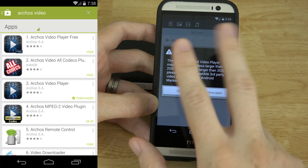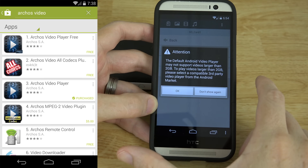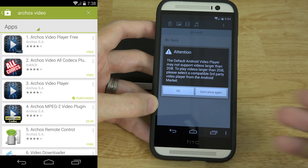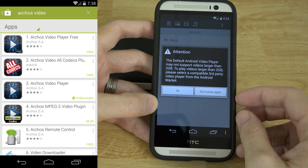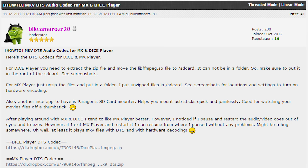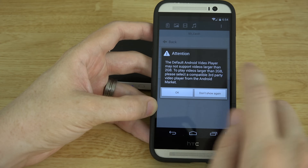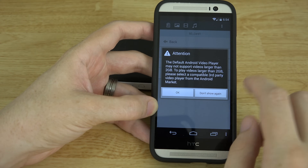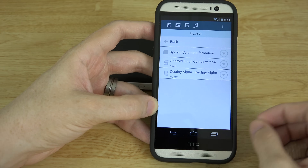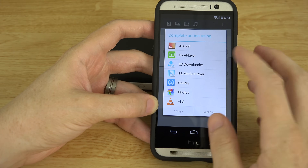The default Android player may not support files larger than two gigs, so I highly recommend checking out one of two apps: Dice Player or Archos Video Player. Archos has another app that lets you have all the codecs on your device so you can play MKVs. Dice Player can also play MKVs but you've got to add third-party codec support — I can actually link to an article that shows you how to do that.